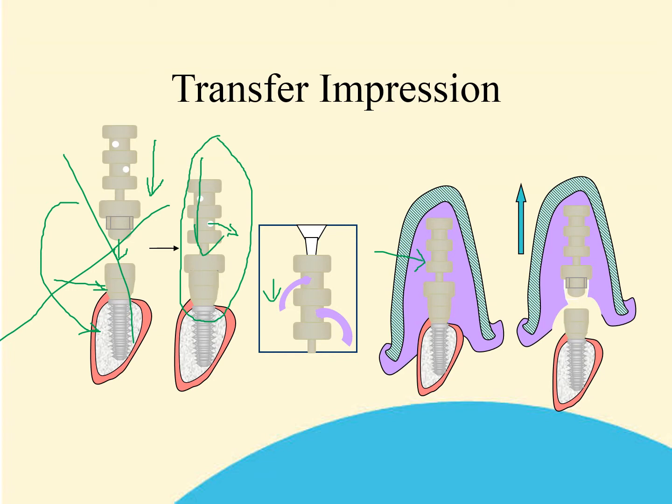By withdrawing the impression tray, the clicking top is taken away from the base. The base is left in situ on top of the implant and may be used as a healing collar. The technician will require a matching base for the analog model preparation.